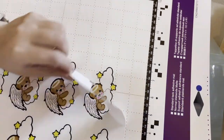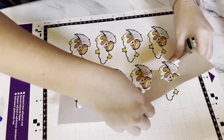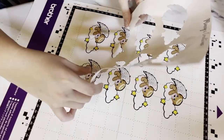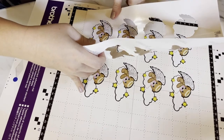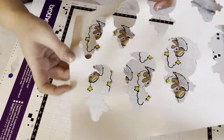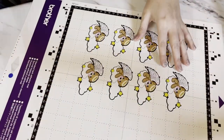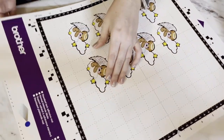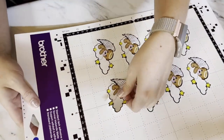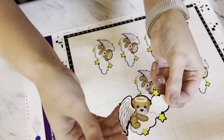We're cutting them out — you can see them being cut. And now I'm going to unload it. See how they're all cut? I'm just going to pop these little guys off.